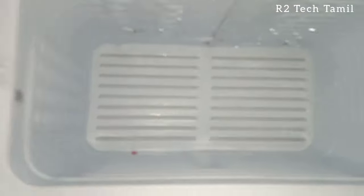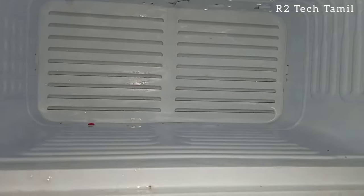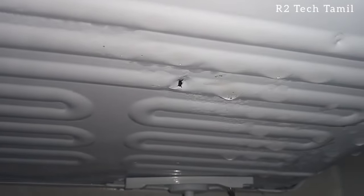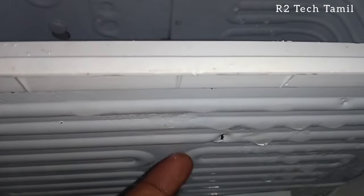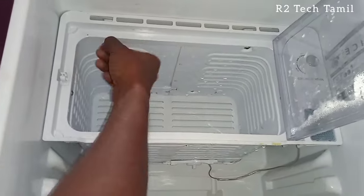Hi friends, welcome back to my channel. This is a valve full single door fridge. The customer damaged the freezer, using a knife to remove ice, which damaged the freezer. This caused the gas to leak. We can press the bottom side and there is a hole in the bottom side, which is the reason for gas release. The condenser is running and the compressor is on the top.